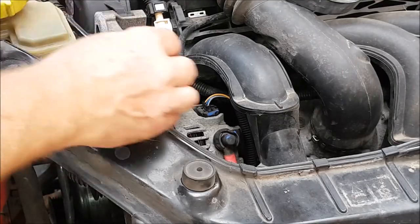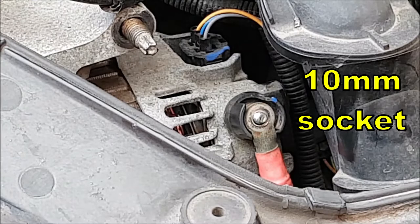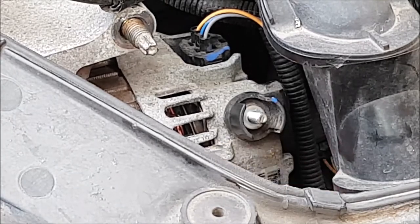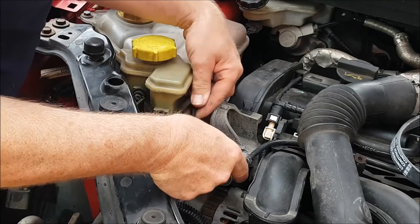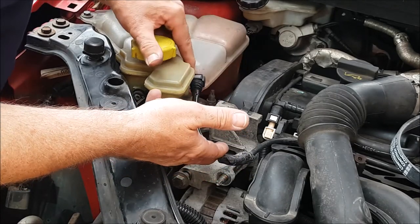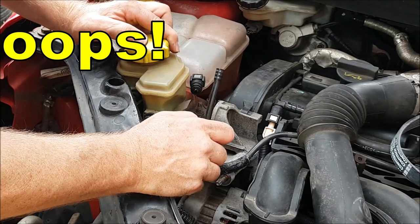Expose the main power cable connection by lifting off the little rubber boot. Remove the nut with a 10mm socket or spanner, and then lift the electrical connection away from the post. When you're trying to get access to the various bits around here, be very, very careful about this water pipe that comes from the coolant bottle. Don't do like we did and snap it.